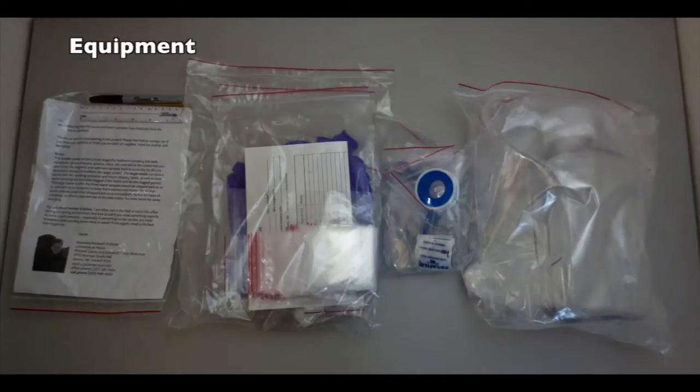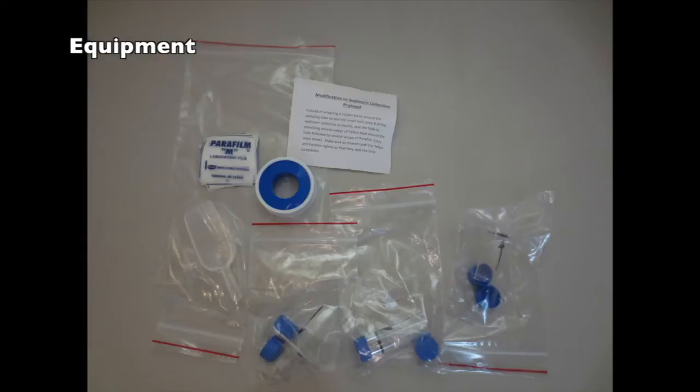When you have arranged to participate in the dragonfly project you will receive a field collection kit. Keep everything stored in a safe, clean area until you are ready to sample. For sediment sampling you will need, from the gear sent to you, three mini corer tubes pre-bagged to keep clean, with two end caps and one depth washer per tube. These will arrive with the top cap already on the mini corers.